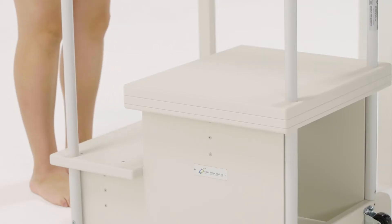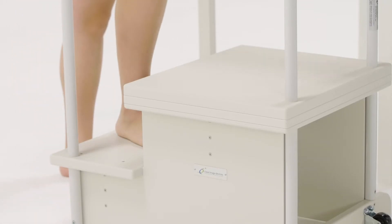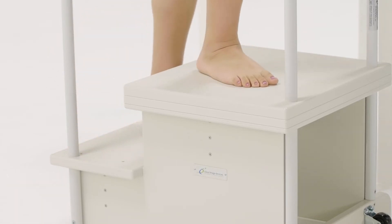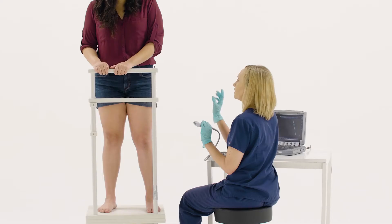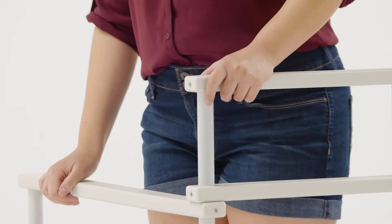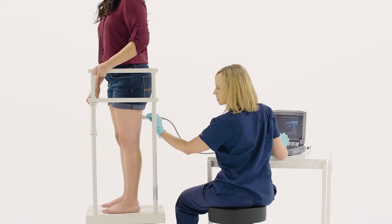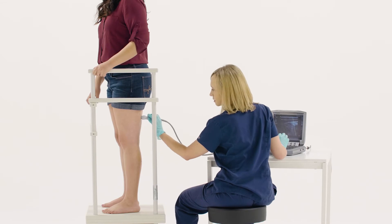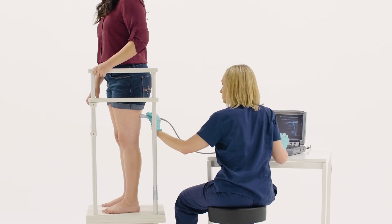Our ergonomic design elevates patients off the ground during standing leg venous insufficiency studies. With two built-in steps, patients can easily be positioned and side railings provide stability during the ultrasound exam. The added height allows sonographers to comfortably sit next to the patient throughout the duration of the exam without having to bend over.